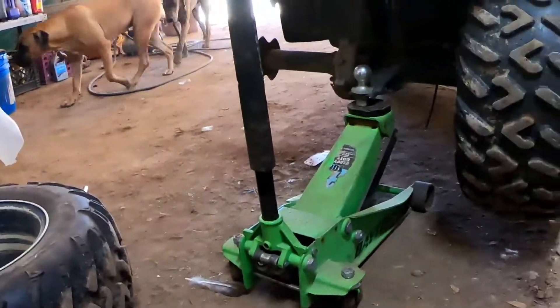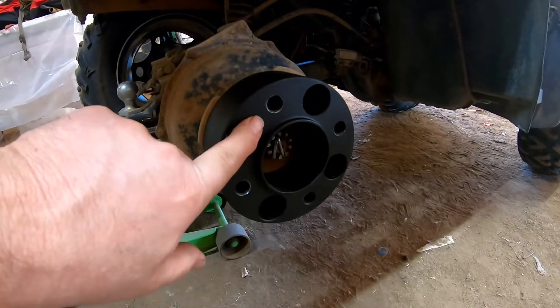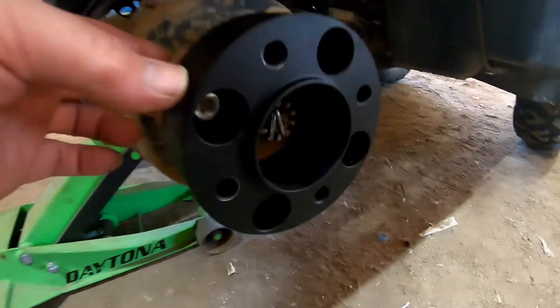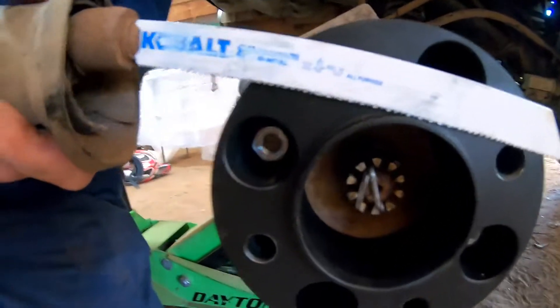We're gonna do eight of those — take off eight studs, grind the lips off, and put it back together. I'll take the one-and-a-half inch spacers home and throw them on Facebook Marketplace for about twenty bucks for the set — buyer pays shipping. To cut the lip off, we don't happen to have a vice handy, so we took the studs out and mounted the wheel spacer to the hub. We're going to use the hub as our vice to hold it in place while William takes the saw and just chops that little lip off.